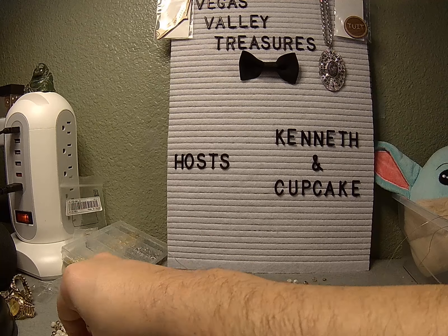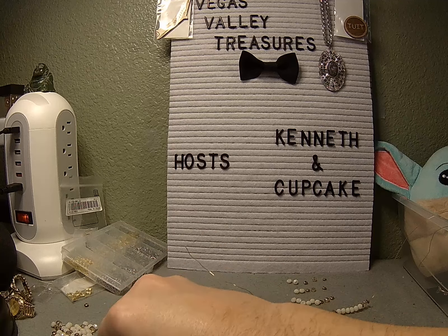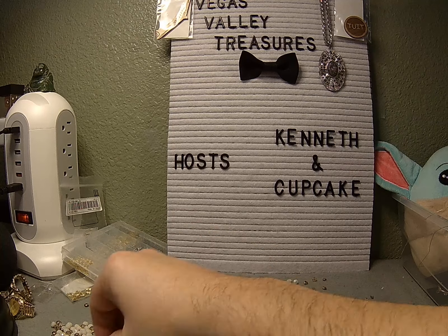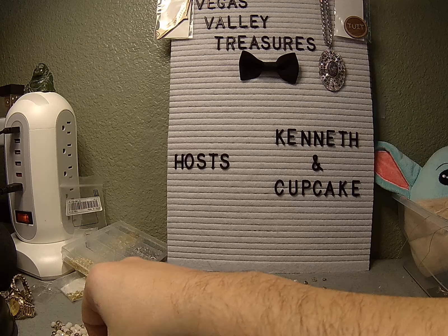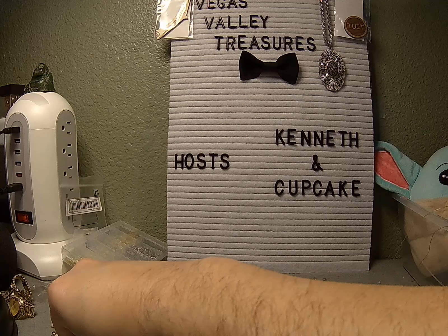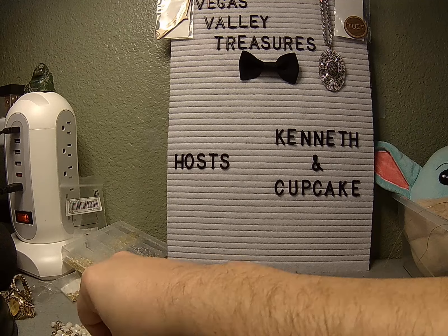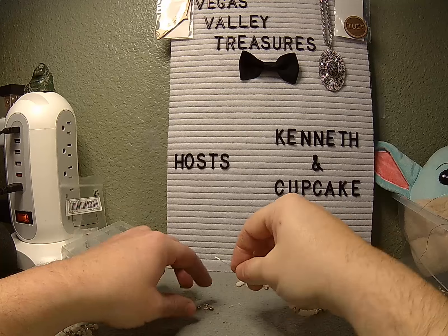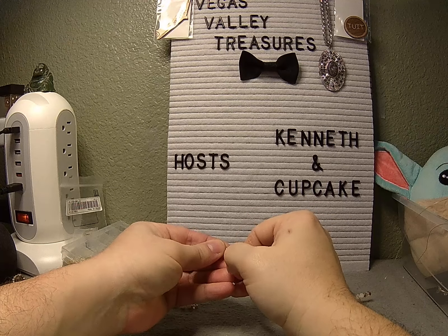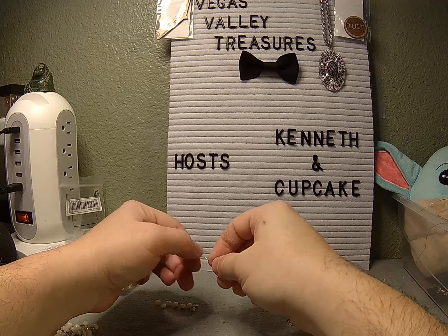Two, four, six — gold, smoky gold. See, I'm on the other side now. Two, four, six — gold, smoky gold. If I want to truly be lazy I could just make this into a bracelet just following the pattern, but I don't want to be lazy right now. I want the necklace back because I think it's a really pretty necklace.